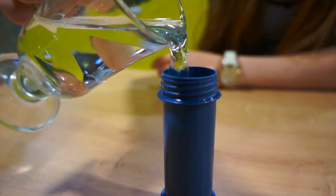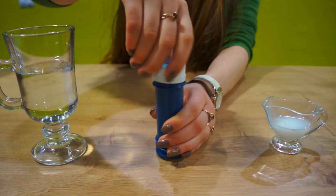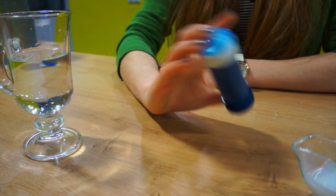Then add water to increase the liquidity of your solution. The water will make your ingredients react, so close the lid and shake it up real good.